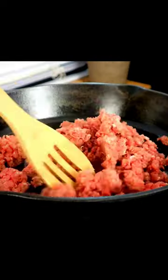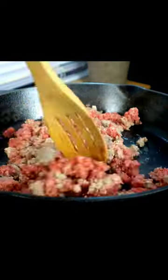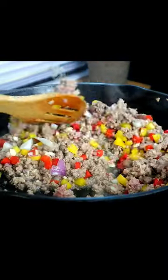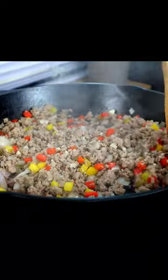Brown our ground beef, breaking this down as the meat cooks. Then add onions, our garlic, and our peppers. We're gonna cook this for the next three to five minutes until those veggies are softened.